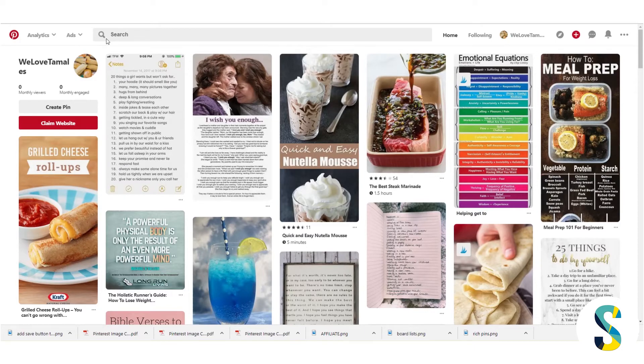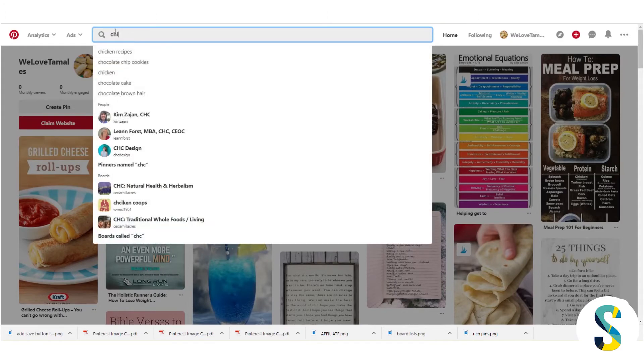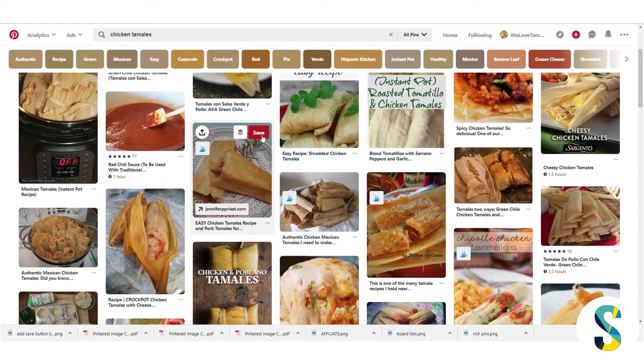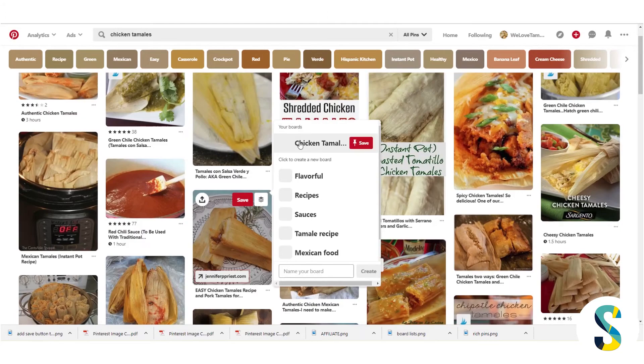The more that you pin and interact with and search on Pinterest, the more Pinterest gets an idea of what you're interested in. From here I want to start searching for things to pin, because I don't see any tamales in the smart feed. My first board is all about chicken tamales, so I'm going to type 'chicken tamale' in the search bar and look at all the results. To pin something you just hover over it — on mobile you put your finger over it — and there's a button called Save.